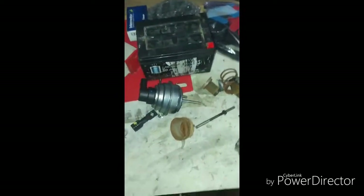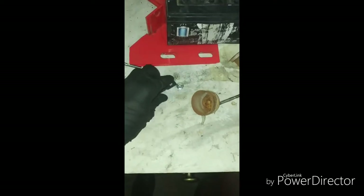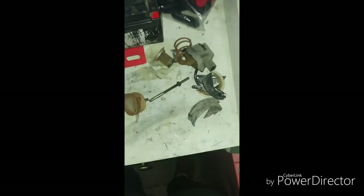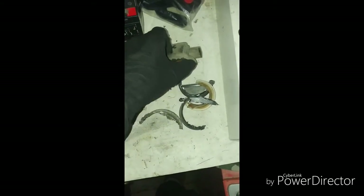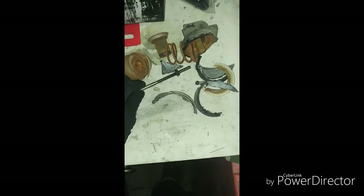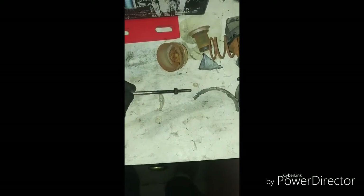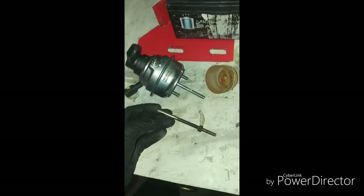Let me show you the actuator here. Here's the new VNT 17 actuator — I have the pivot end and nut off of it since I don't need those anymore. These are the chopped-up pieces off of the Borg Warner actuator, which is in bad shape and was leaking vacuum a lot. This is the longer shaft off of the Borg Warner turbo actuator. The Garrett's actuator rod is shorter.